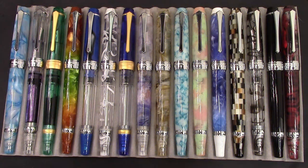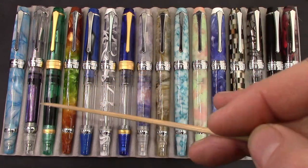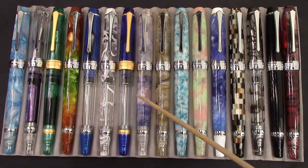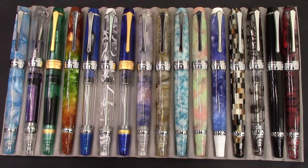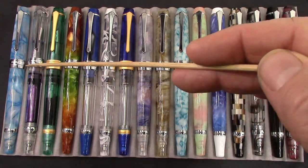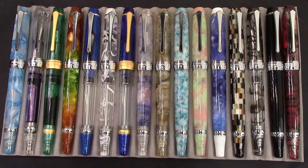You may ask, Chris, how many PenBBS 456 pens do you have? And I would say 17 — I bought 18, gave one away, so that brought me down to 17. Here are 16 of them arranged in numerical order based on the number that PenBBS has assigned to the resin. I have two clears, so the second clear is not here because it's the same as this one except with different ink and a different nib — something I'm playing around with.